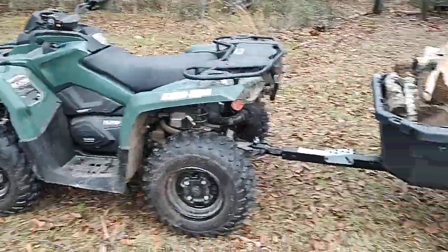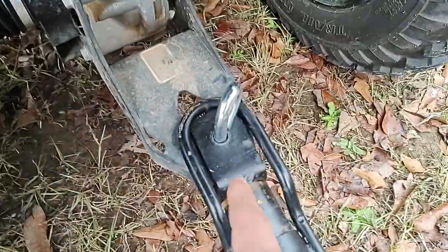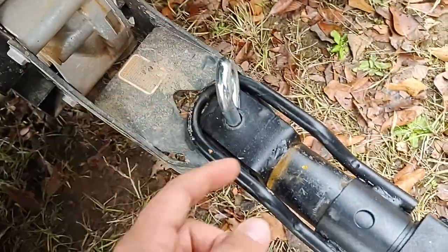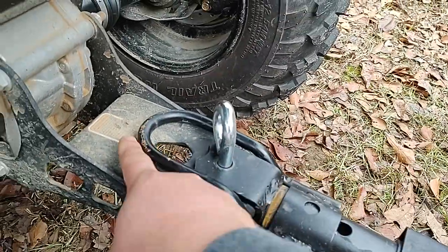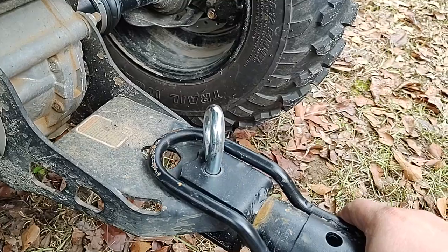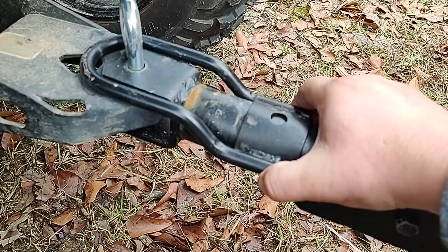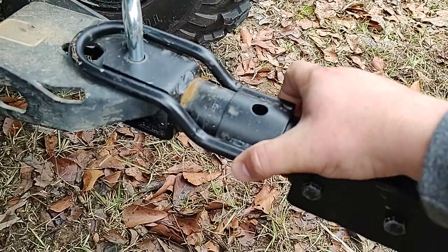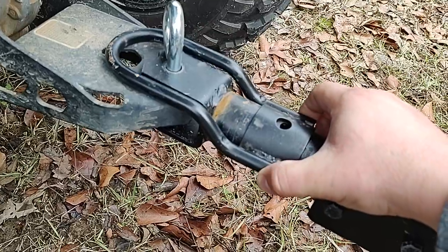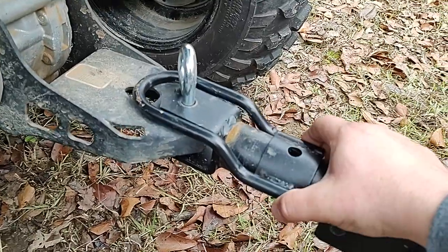If you've got a four-wheeler or side-by-side, this thing works out great. Something else I like about this one — I don't have a ball on mine, I'm just using the pin slide-in method. But you've also got this piece here, and I'm pretty positive this would fit over a ball. You slide it back, put your pin in right here, and that locks it around your ball. I'd imagine a 1-7/8 or 2-inch ball would work just fine.